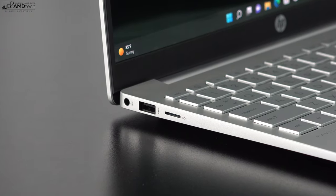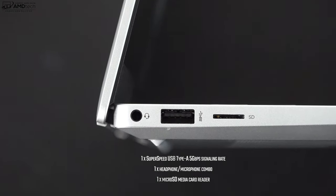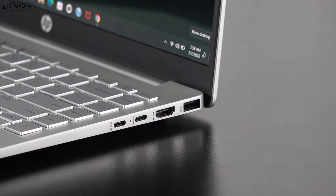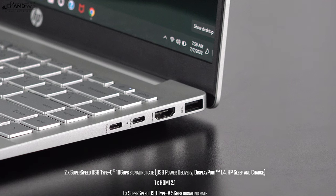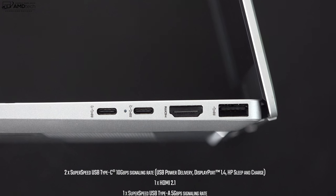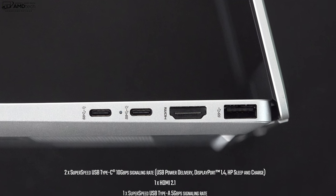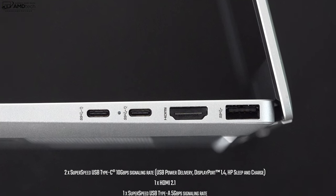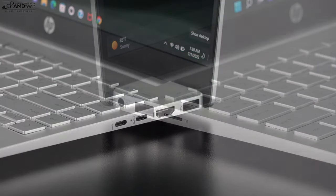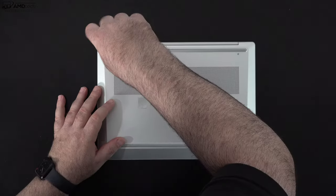Let's check out the port selection. On the left side is a 3.5mm microphone/headphone combo jack, a USB-A port, and a micro SD card reader. On the right side are two USB-C ports that are full function — they support data, charge, and display out, but they are not Thunderbolt 4 ports, which would have been great. Next to that is an HDMI 2.1 port and a second USB-A port. All in all a pretty good port selection, with the notable exception of no Thunderbolt 4.